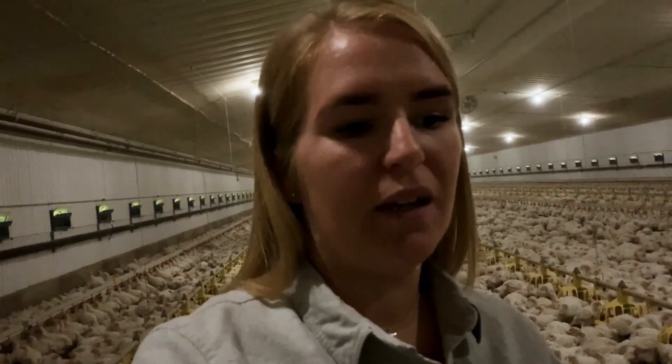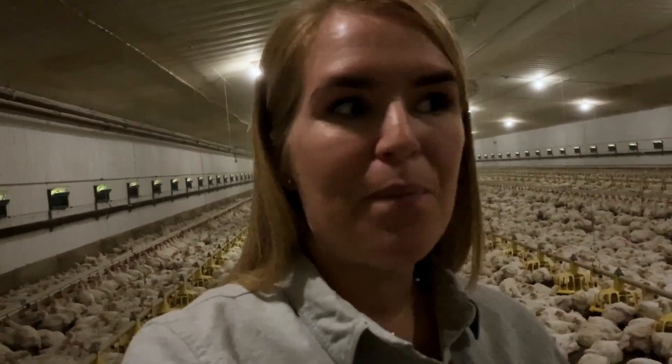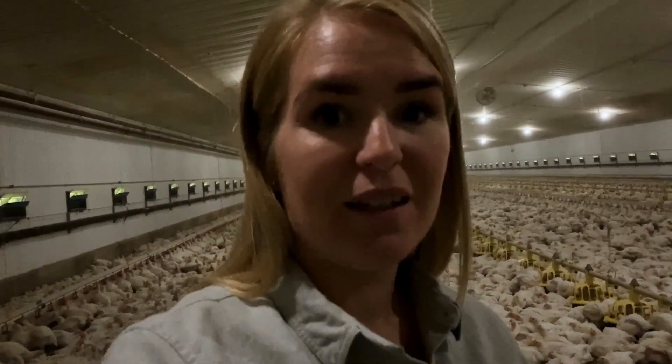There are also different kinds of chicken. Some chickens are layers, meant for laying eggs, but in our barns — these are broiler barns — they are raised specifically for meat. In fact, there has never been a single egg laid in our barn.